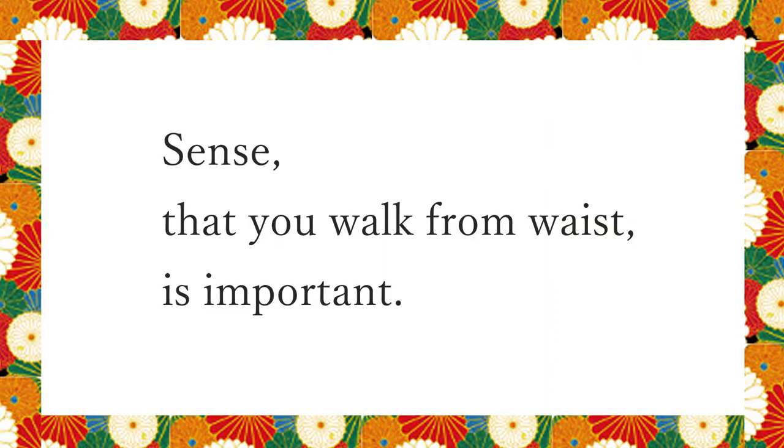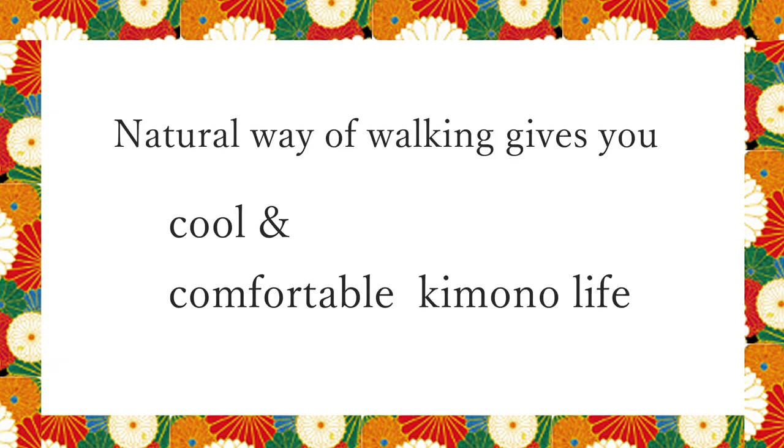To wrap up, sensing that you walk from the waist is important. Everybody, by using a natural way of walking, let's have a cool and comfortable kimono life together. Thanks for watching and see you again. Don't forget to like, comment, and subscribe.